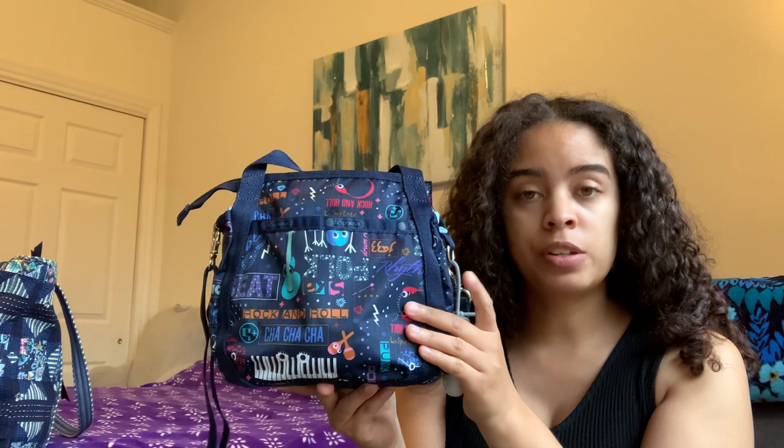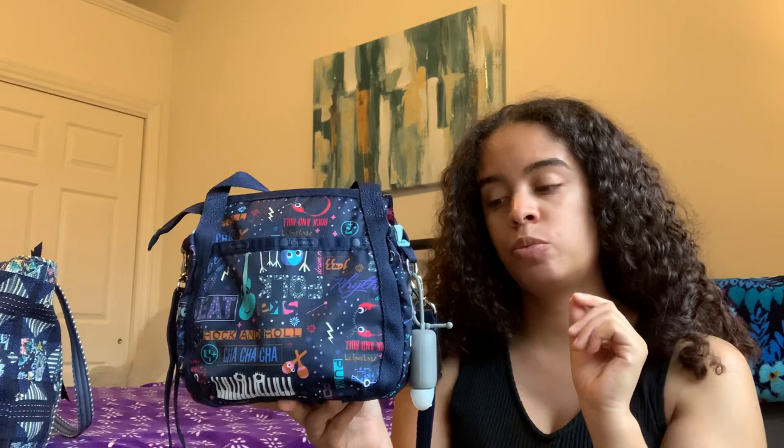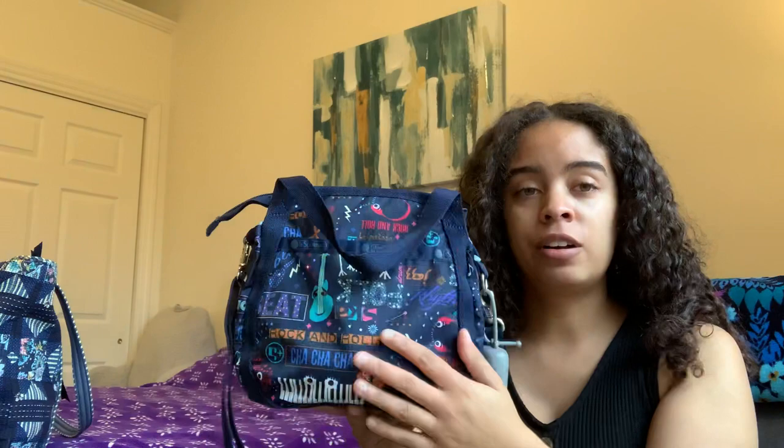I'm really excited to show you this bag. I actually just did a video on this bag style. This is the LaSport Sac Small Jenny, and I did a video on this bag last week. I also picked this bag up in one of the best prints I've ever seen. This print is called Little Orchestra — it is covered in music and musical instrument illustrations, and I could not be more obsessed with a pattern right now. I absolutely love every aspect of the style combined with this pattern. This has been my bag all week since Monday.